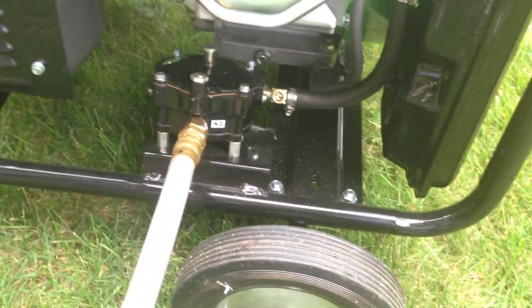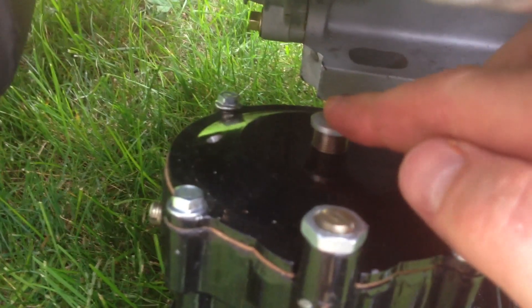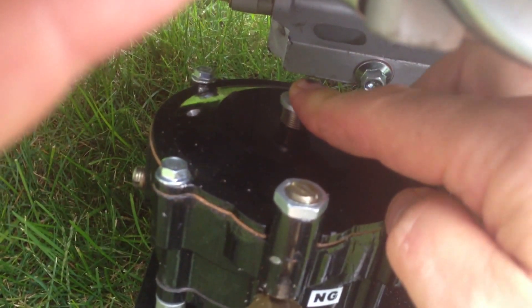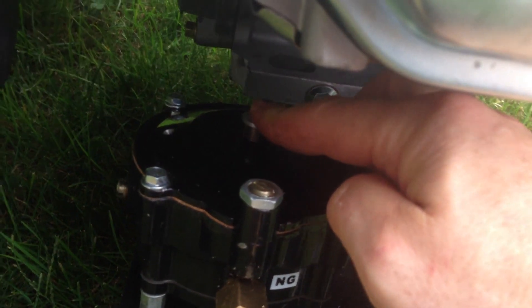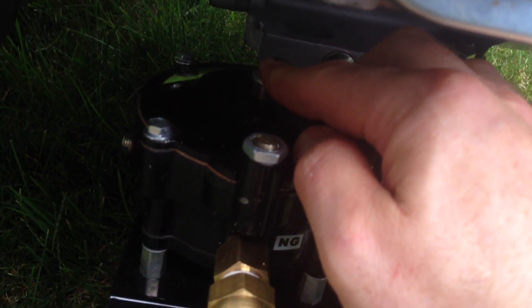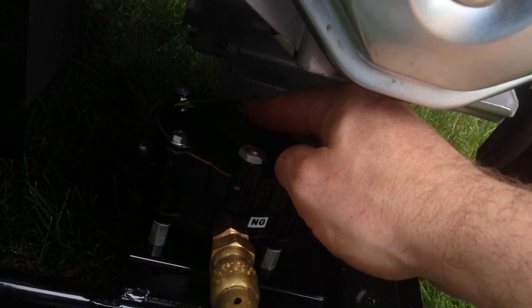Now we're going to turn the gas on. Let the gas in — it's got to travel about 10 feet. Is it coming out? You smell it? I hear it. We want to make sure we have gas in the engine. It's on run — okay, good. If you smell gas, you don't want to start it right away because it's possible the gas outside the generator could ignite. So I'm going to step a little further away, about 4 or 5 feet.